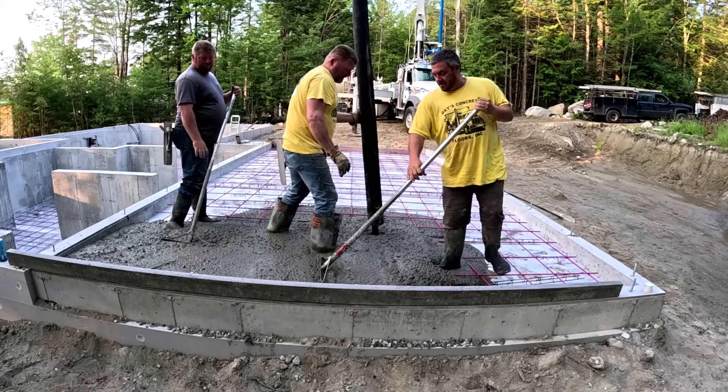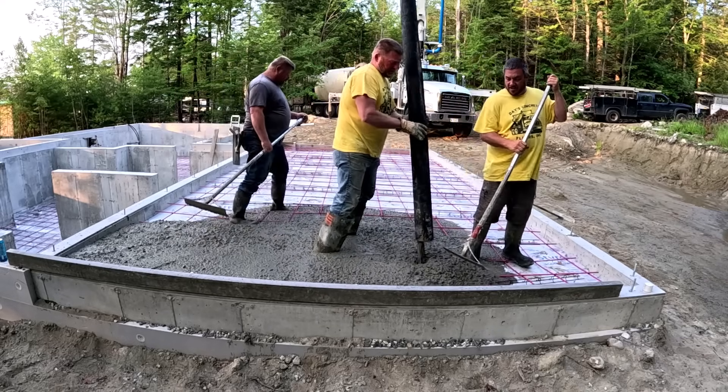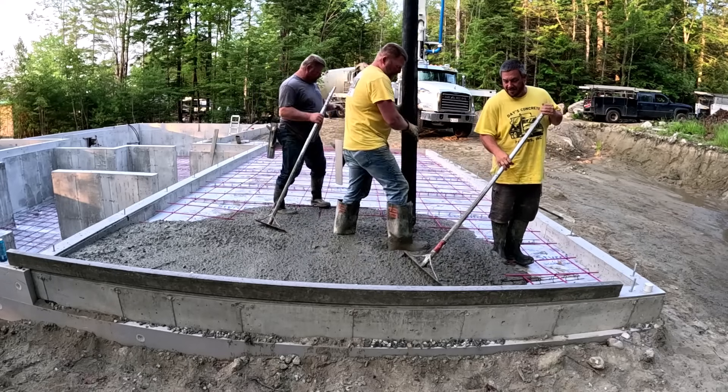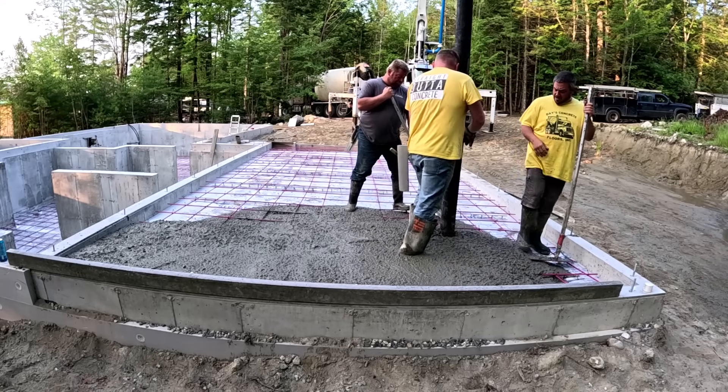That's a small monthly fee and you can go in there — I have all kinds of trainings teaching you how to pour concrete, how to finish, how to stamp concrete, how to do epoxy coatings. There's all kinds of trainings in there. The Concrete Underground link is below.